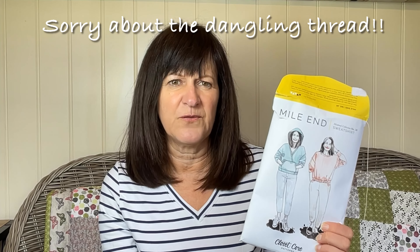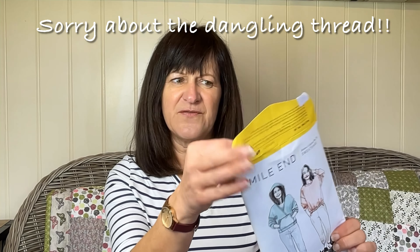I had this fabric and I was a bit unsure. I had a pattern in mind and I was really desperate to make it up, but I didn't know if it would work with this patterned fabric. But I was brave, I went ahead and sewed it up. About a month ago I saw a review on a YouTube channel — it was the Mile End Sweater by Closetcore Patterns. I have never used a Closetcore pattern before, but I got the physical copy of it.